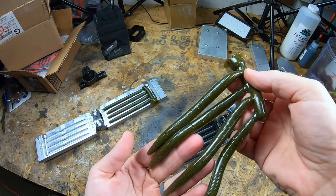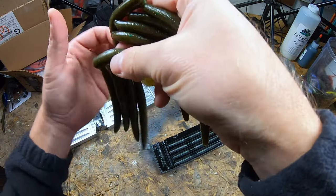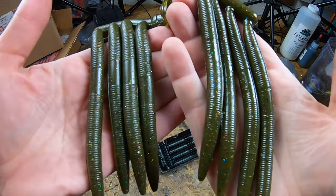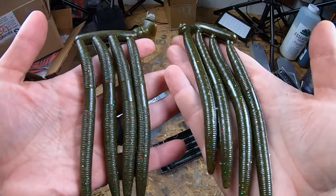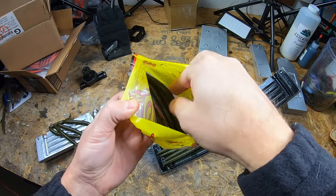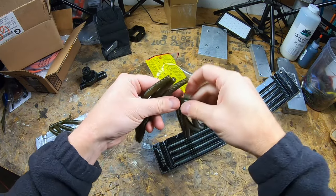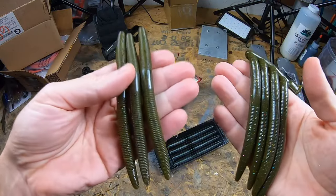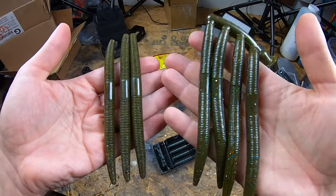Now let's take a look at the painted, modified mold result. I like it — look at that! I'll put these side by side for you. There's definitely a noticeable difference in the shine — one is more matte and this one is reflecting a lot of light. Now let's compare side by side against a worm straight out of the package from Strike King.